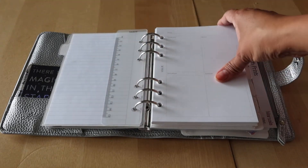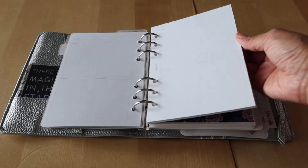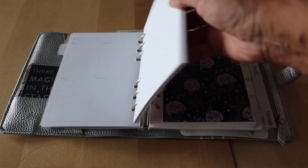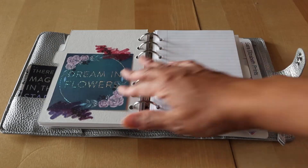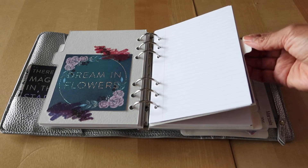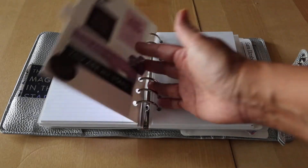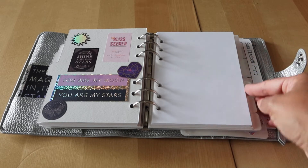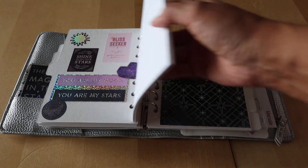These are some Kiki K B6 inserts which I don't really love, but I don't want to waste them, so I haven't decided what I'm going to do with those. There's another dashboard, I have lined paper — those are also Kiki K inserts — and another divider, and these are blank Kiki K B6 ring inserts.